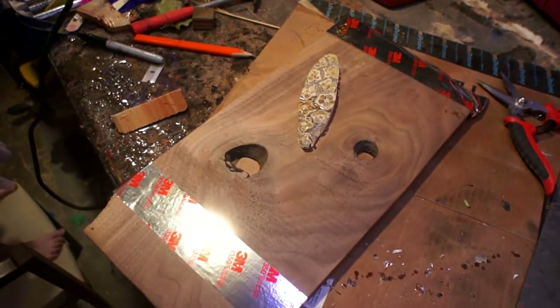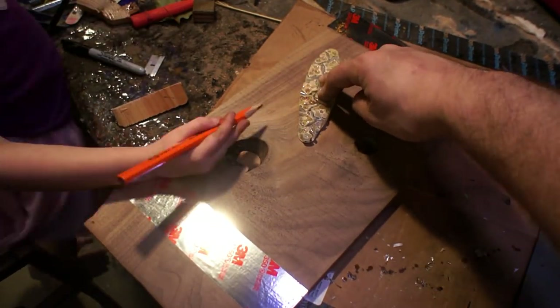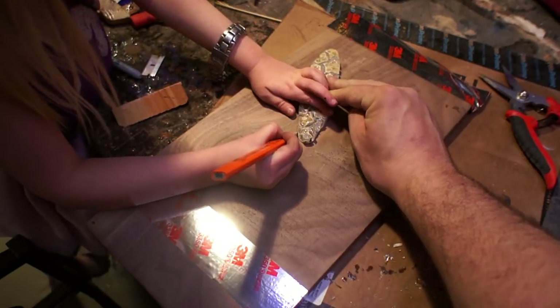Hey everybody, it's Tyler of Tatburn. Today we're going to use some walnut and a little bit of epoxy and make a cutting board.